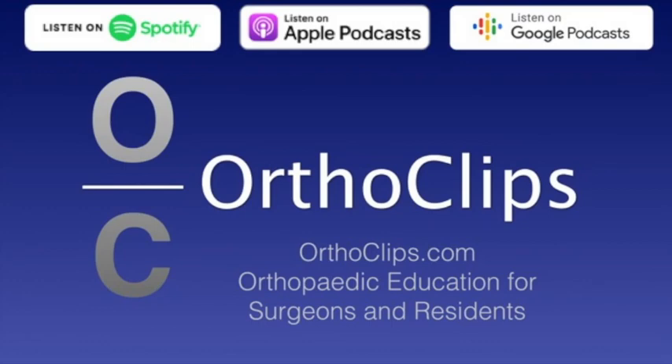Hi, this is Sakab Ramon from the Orthoclipse podcast series, and today I'm with Dr. Joseph Thoder, professor of orthopedic surgery at Temple University Hospital. We're going to be talking about distal radius fractures: top five management tips. Thanks, Dr. Thoder, for being with me. Thank you, Sakab, for inviting me.